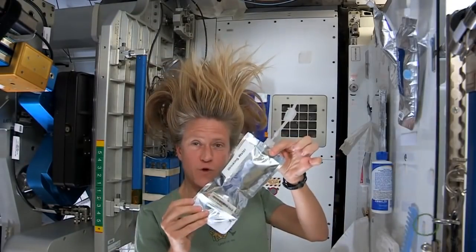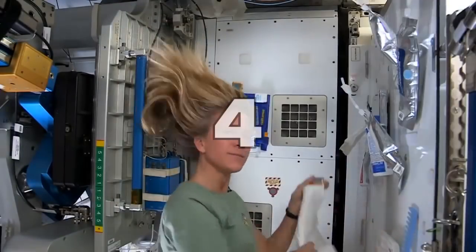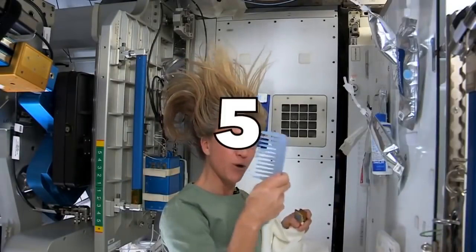A bag of warm water, a little no-rinse shampoo, my towel, and my comb.